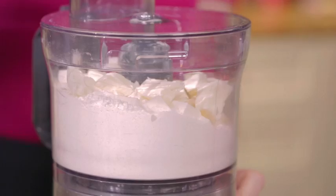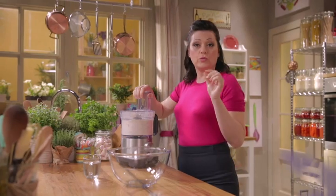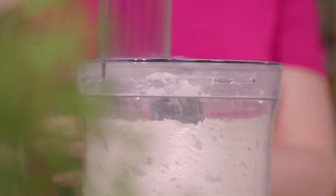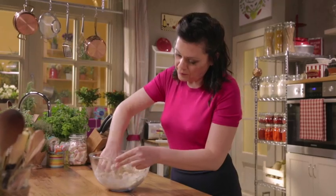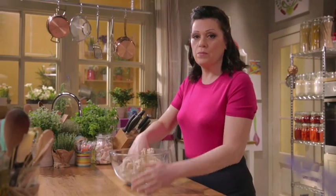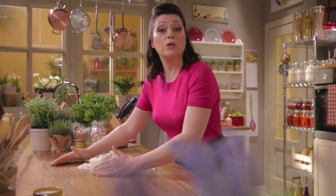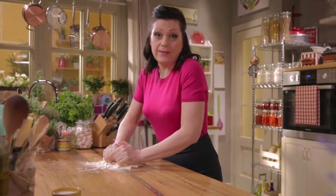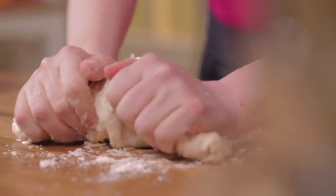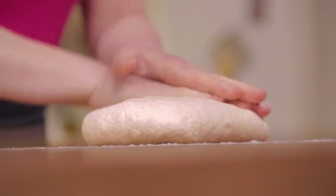Process until breadcrumb-like, so the butter and the ice-cold water will be better incorporated into the dough. Quickly bring the dough together, then knead on a wet surface. Shortcrust pastry has a high butter content, so you should work in a cool environment. In summer, you can keep the bowls in the fridge, including the metal blade. The dough is smooth — now pat it flat, wrap in cling film and place in the fridge to set.